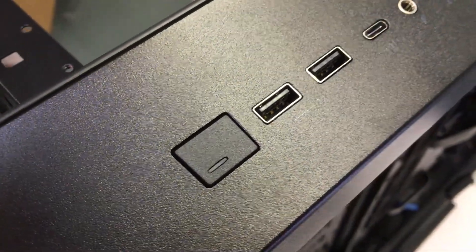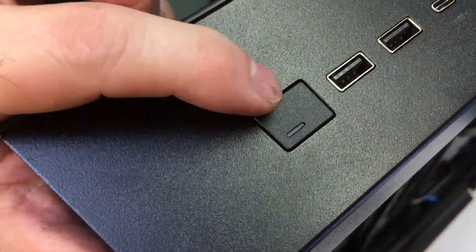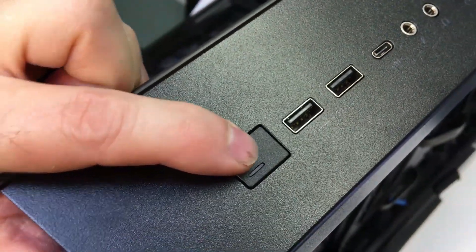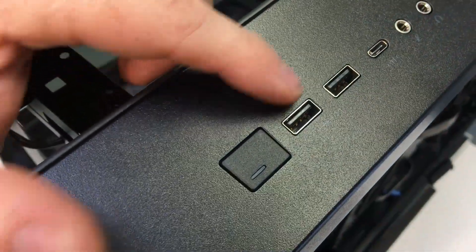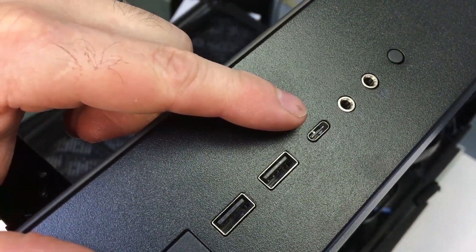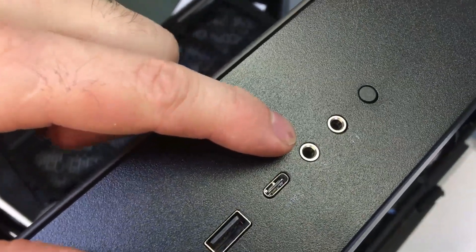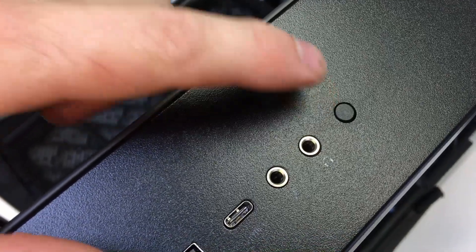On the I/O panel: starting with the power button, we've got two USB 3.0 ports, a USB 3.1 Gen 2 Type-C, a microphone jack, headphone jack, and a reset button.